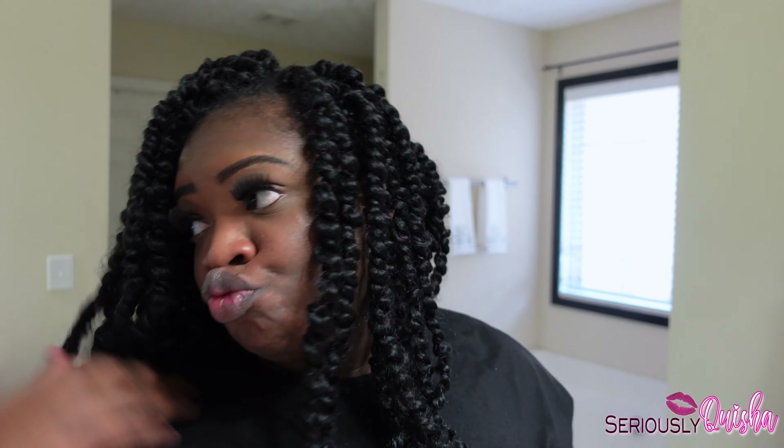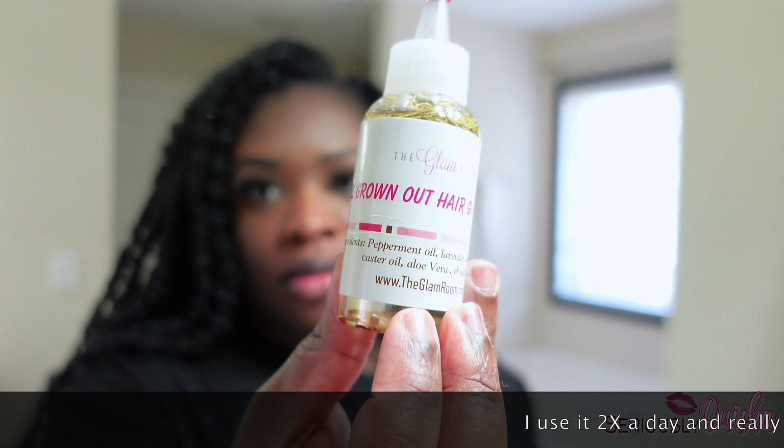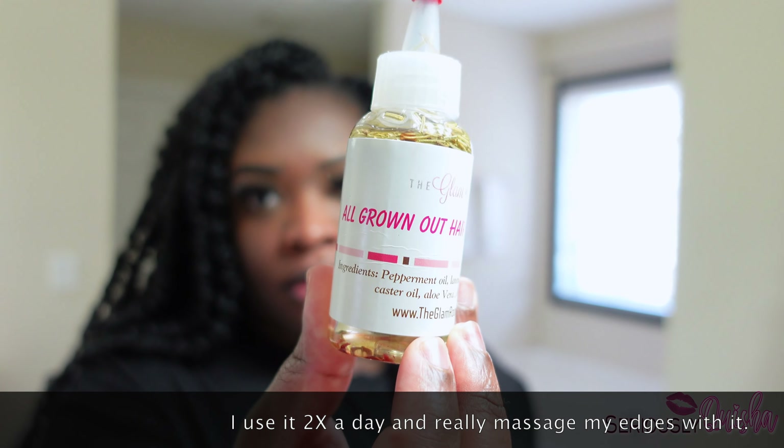And then after it dries a bit more, just dab your oil onto your scalp, moisturize and massage that scalp, girl, because you got to get this hair growing.